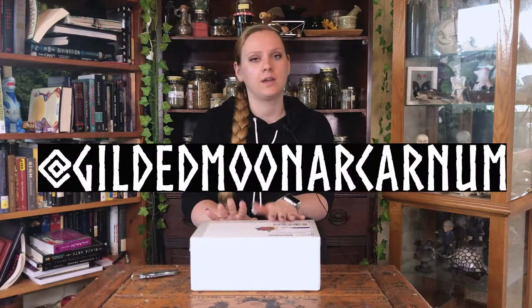This is actually from one of my friend's shops — this is from Gilded Moon Arcana. I had already ordered two things from my friend Wen, and then we got to talking and she was like, 'Hey, would you do a review of some of my new products, just do an honest review, tell me how they are, and help promote my business?' And I'm like, absolutely! I'm always down to promote my friends' businesses.